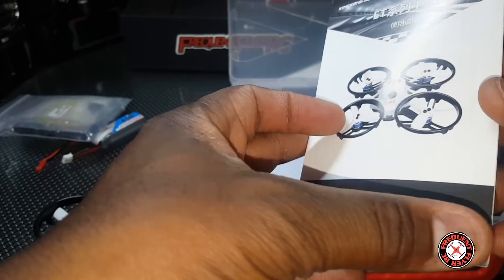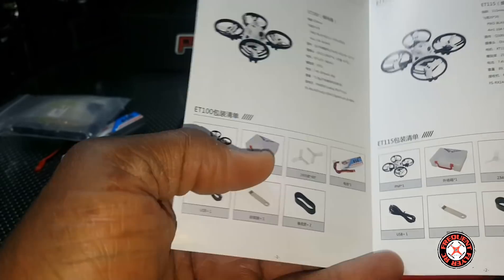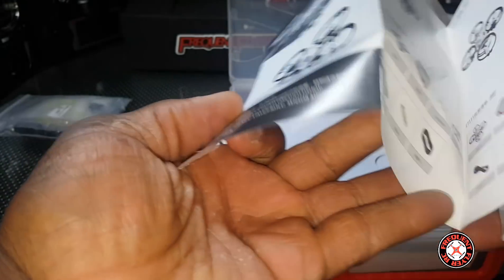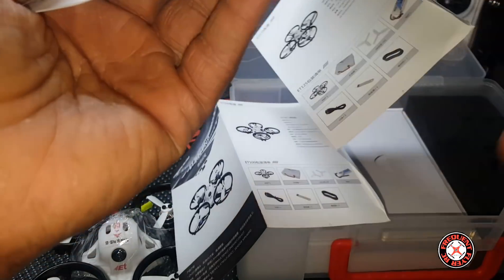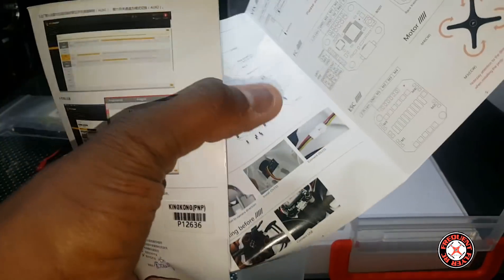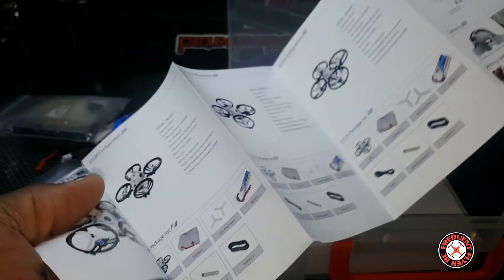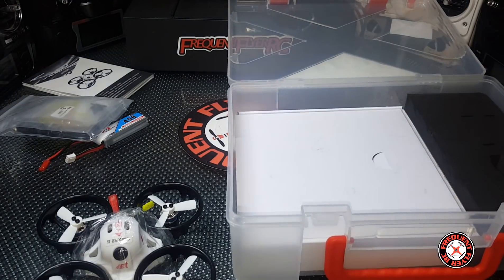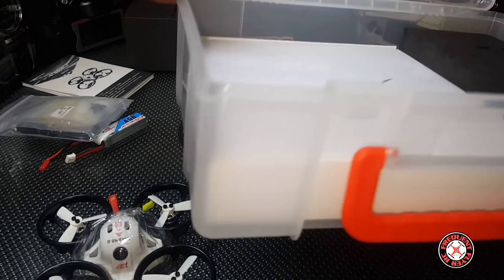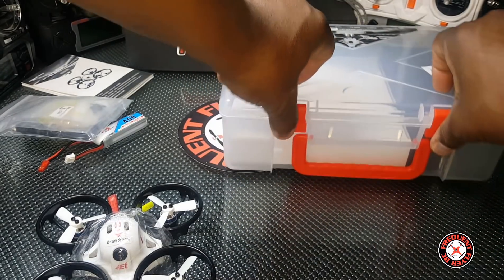We have a nice, illustrated, detailed instructions manual. Looks like it's in another language though — I'm guessing we probably have English on one of these sides. Yeah, on the inside we have English. That's all we have. Slide the box back.